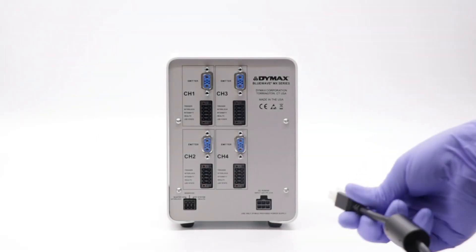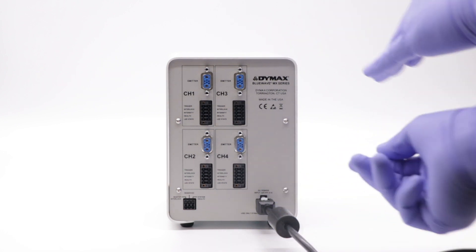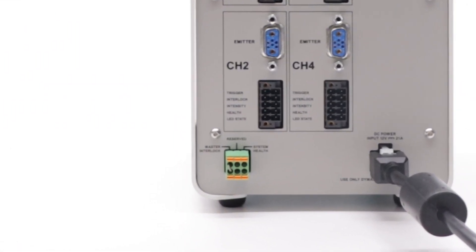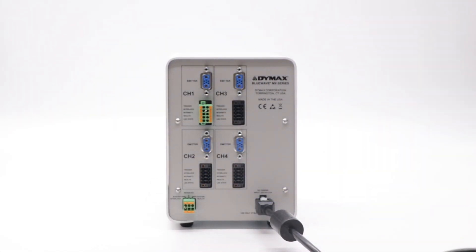To set up your BlueWave MX150, begin by connecting the power cord to the back of the controller. Insert the system I.O. block fully into its port, with the factory jumper also inserted. This connection enables the unit and all connected emitters to operate. Insert the channel I.O. blocks into each channel that you will be using.